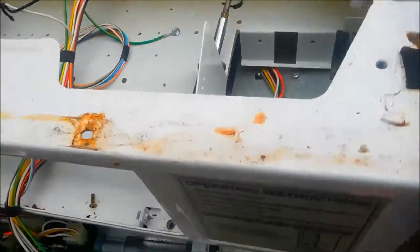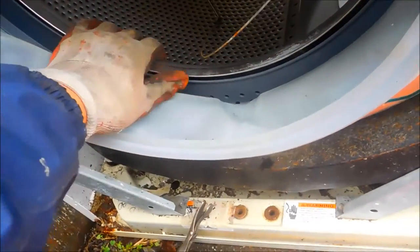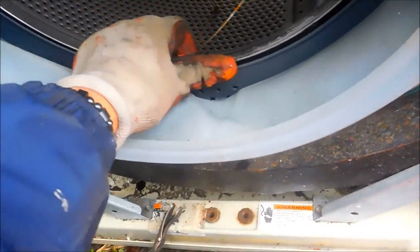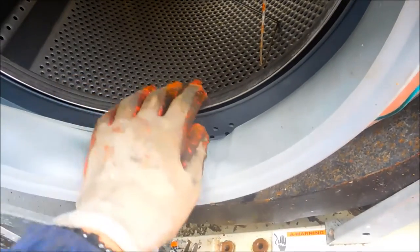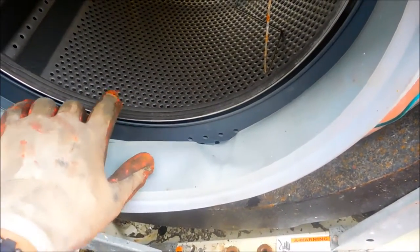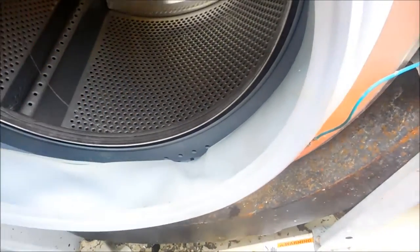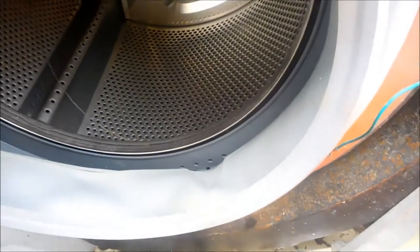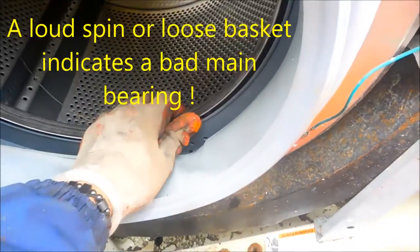And one quick check of the drum. On this one, if your drum is sloppy at all, or you hear noise inside there and you go like this, there's possibly something stuck between the basket and the drum — the outer drum. Or if you lift up on your basket and there's slop, you can feel slop, then you need a new bearing.